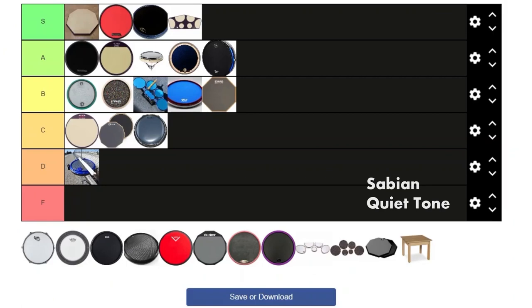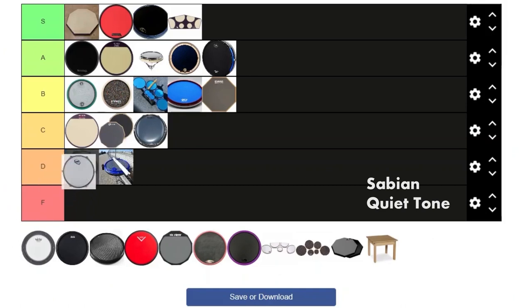Next we have the Sabian Quiet Tone pad. This one is not really geared towards marching at all — it's more of a concert and drum set pad. Using it with beefier sticks is kind of weird. It still feels kind of good, but marching was never this pad's true purpose. For marching application I'm gonna give it a D. If it were for concert or anything else, this is an easy S tier, but just for marching it's not really a viable option.